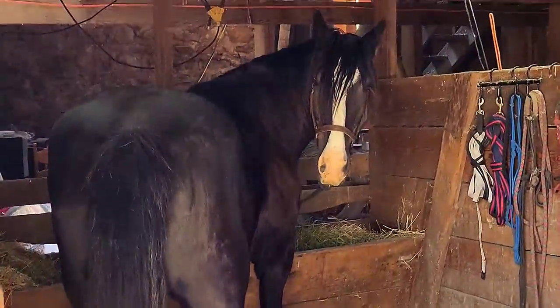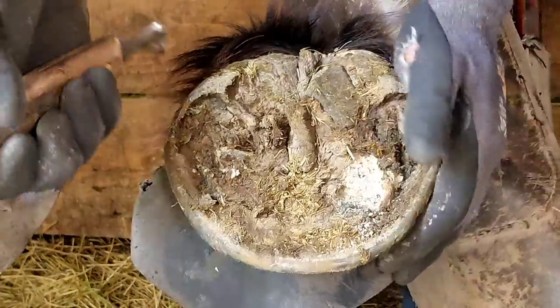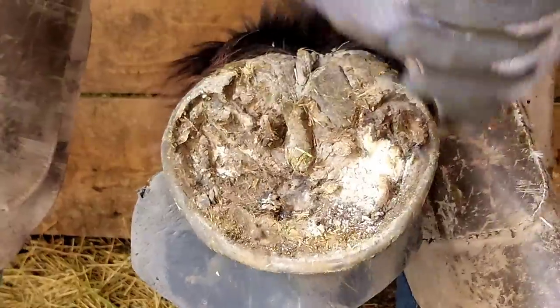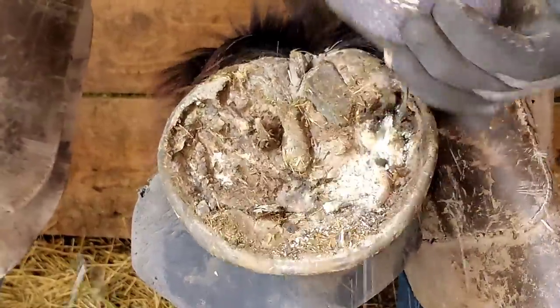Welcome to Three Crosses Farrier Company. Today we're trimming an English Shire cross. Wait to the end of the video to see what he looks like, see his story, and see the barn where we're trimming.